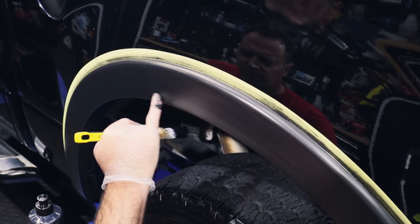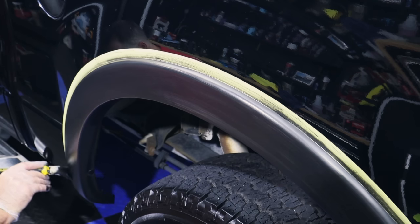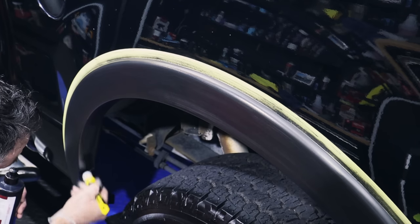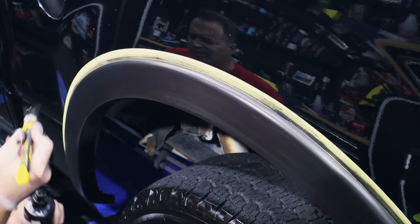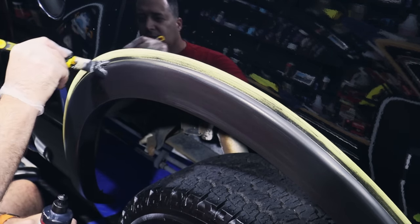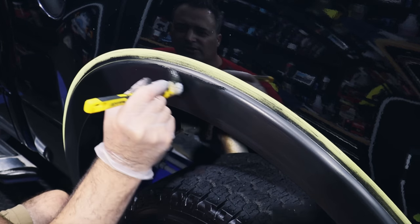We're back where we started on this trim — it's all dry. This is what we did with the applicator, and I'm going to go back over it with the brush to even things out. I think this will produce a better finish; it puts it on a little bit heavier, which is a good thing because it allows it to flow and not just create streaks. Doing trim like this can always be a little tricky because of the damaged plastic.